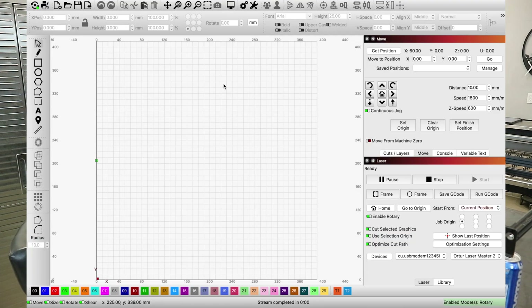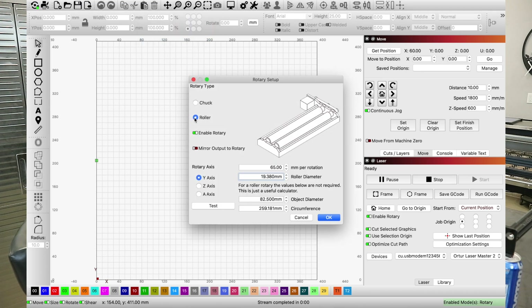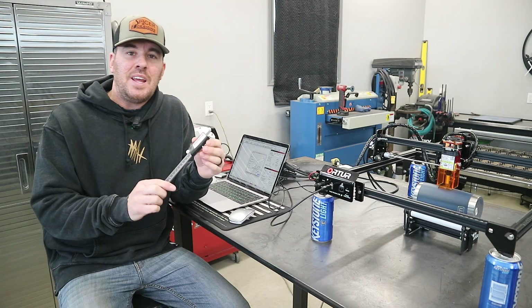The last step of this process: go to Laser Tools > Rotary Setup. Make sure you have Roller selected and Enable Rotary on. Now here are some very important settings that we need to calculate based on the dimensions of the cylinder object and the rotary tool itself. For this part you are going to need a caliper.